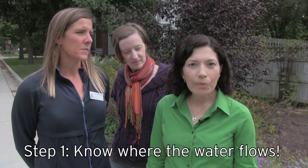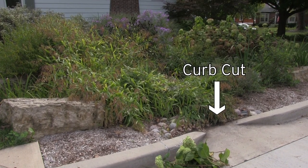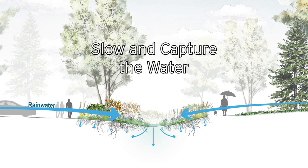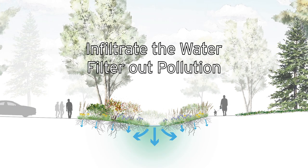Step one is knowing where your water flows through your rain garden. This rain garden has curb cuts, so it's allowing a lot of the street water to flow into the rain garden. The purpose is that all this stormwater will come in through the curb cuts, and we will slow the water down, hold the water, and infiltrate a lot of the pollution that's coming in off our city streets.